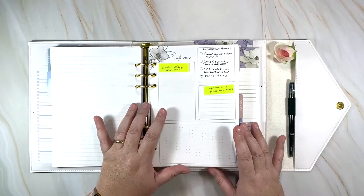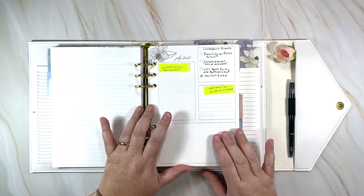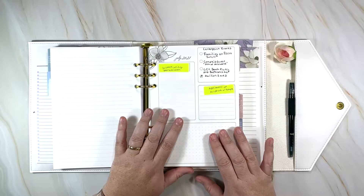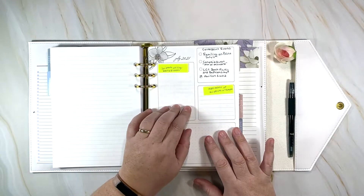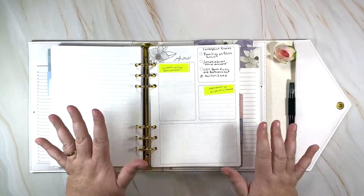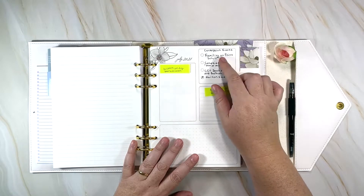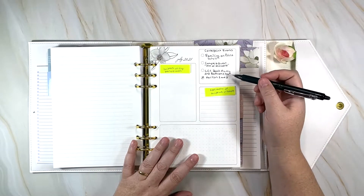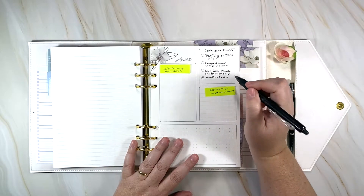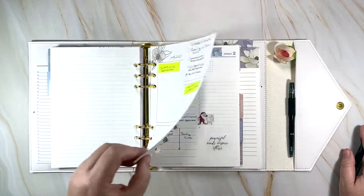I haven't done my scripture writing yet because I was trying to remember the benediction from church. My church posts the sermon on YouTube and Facebook, so I can go back for it. Today we did Psalms 100, which is only five verses long — I may write all five verses here. Coming up: Family on Point July 11th, Kids Camp Quest, and I'm really excited about baptisms at the beach on August 8th.